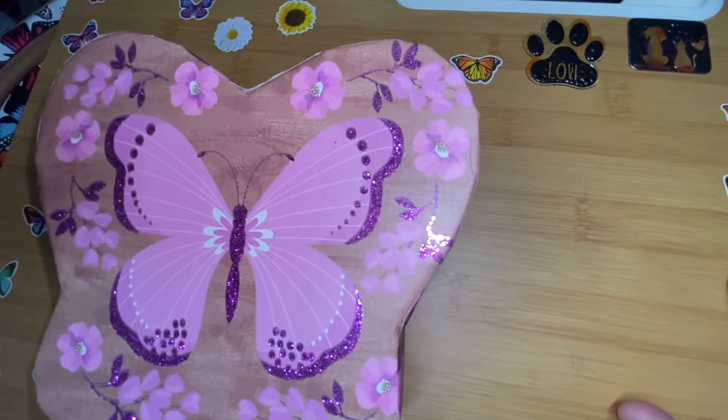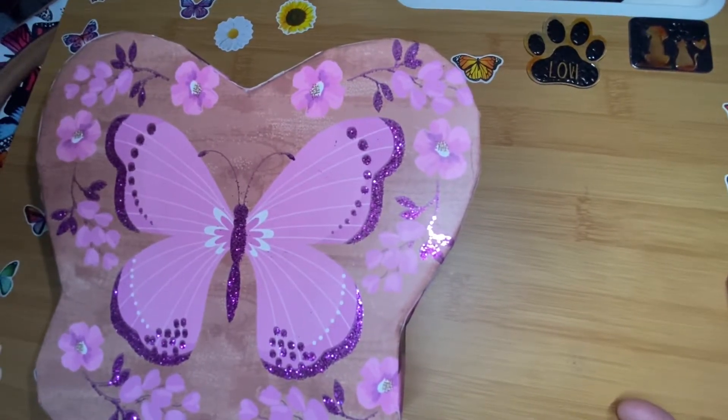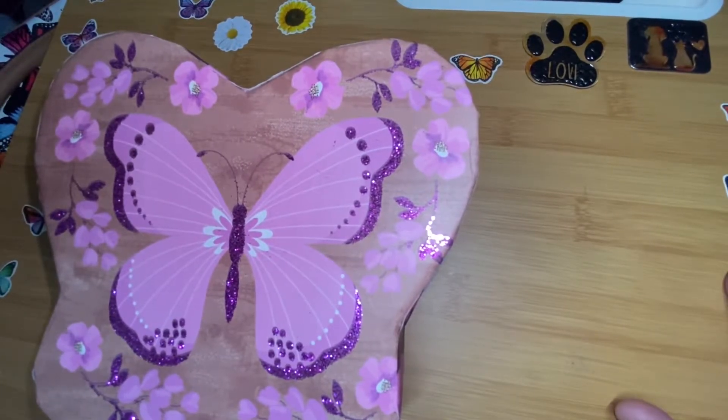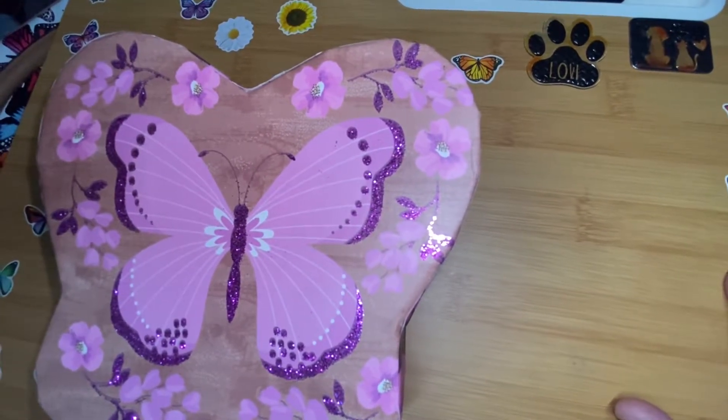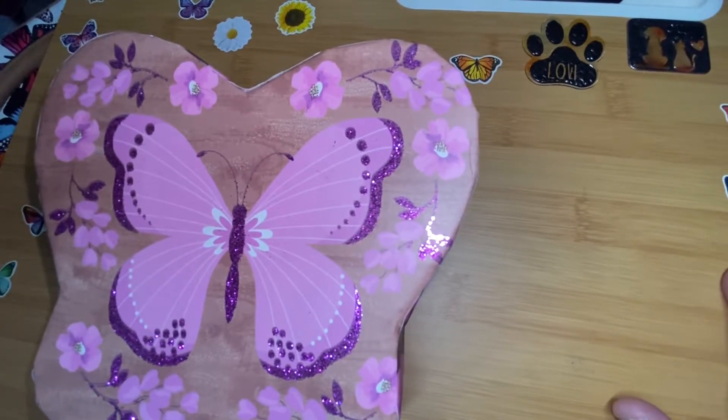I just want to share with you what I got my mother-in-law and also what I made her for Mother's Day. If it wasn't for my in-laws — she has taken on the mom role for me and I appreciate it so much.